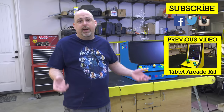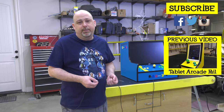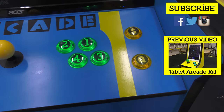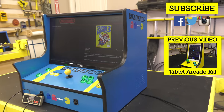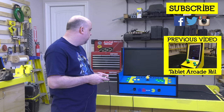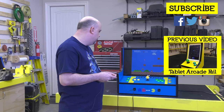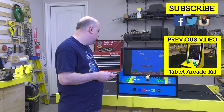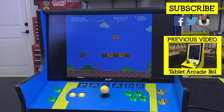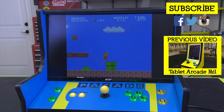So that's it for the Packade. Thank you so much for watching. Hit that like button and I'll see you in the next video.